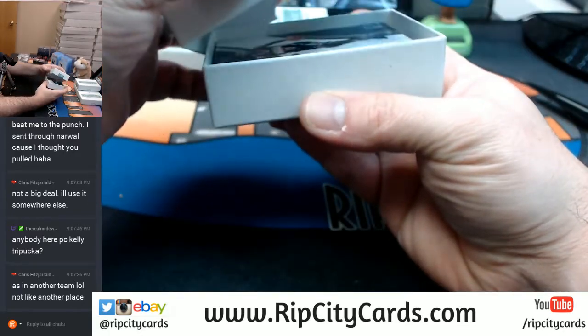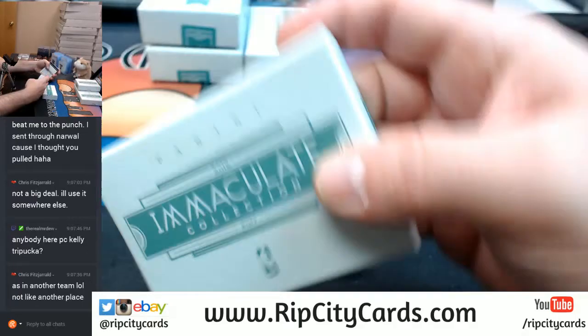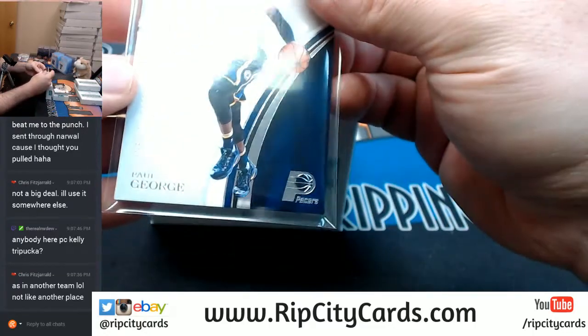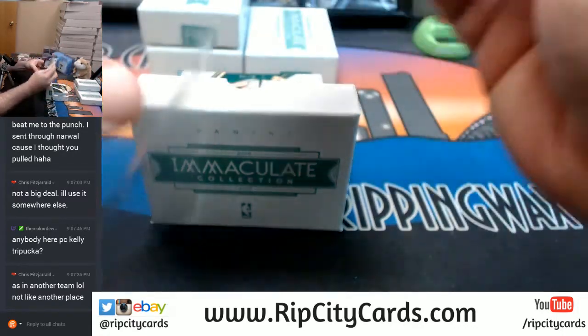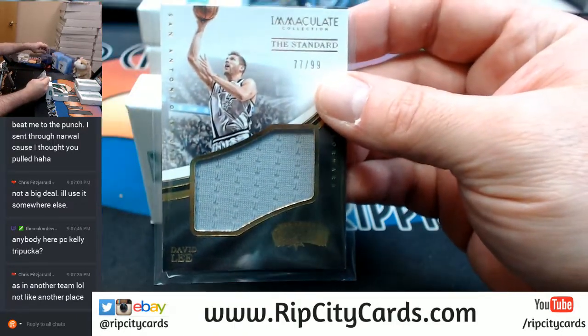Redemption, redemption — who's got redemptions in this? Everybody. 51 out of 99, Paul George. This does not feel like a one — 30, but it is. 77 out of 99, the standard David Lee, Spurs. Slot tree.